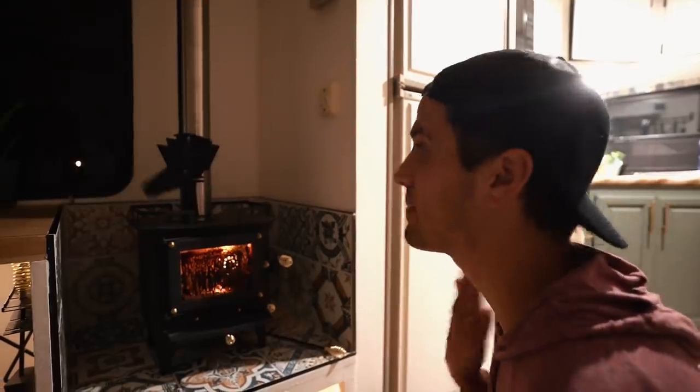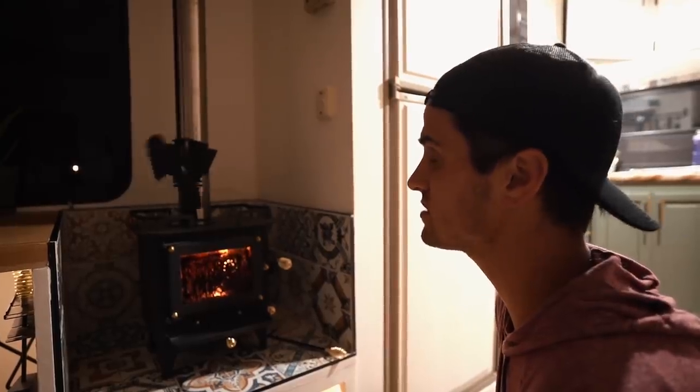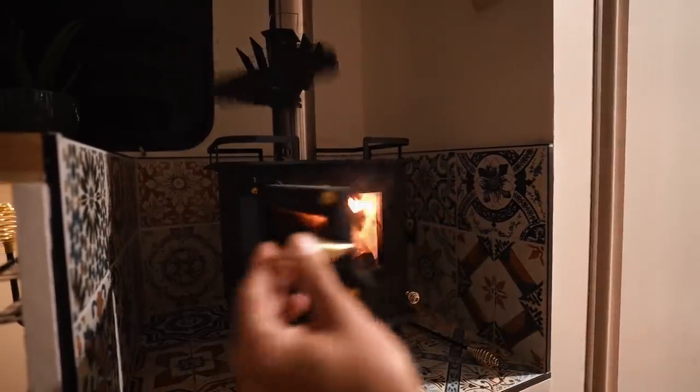How does it work? It's just the heat rising spinning it? But if I took it from the heat source, would it stop? I don't know, that's some Dumbledore shit if you ask me. That's so cute. The fan generates its own electricity using the heat from the stove. The temperature difference between the bottom and the top of the fan creates low-voltage electricity, which allows the fan to blow warm air around the room. That is so cool.